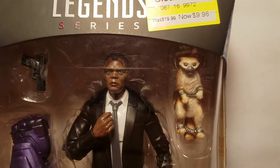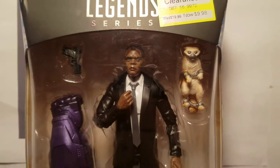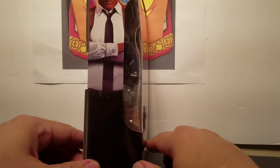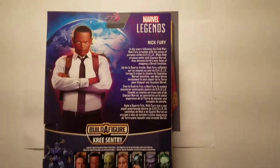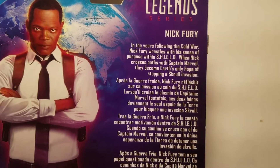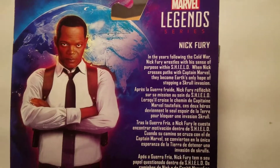There is Goose — he's got his front paws and his back paws chained up, and he's got a mouth guard on. And there is Nick Fury. There is a picture of Nick Fury with both eyes. On the back, if you want to read that, pause it right there — pause it now and you can read that: Marvel Legends series Nick Fury.